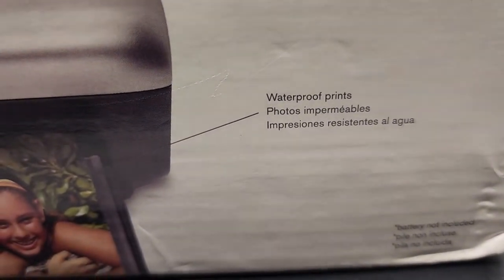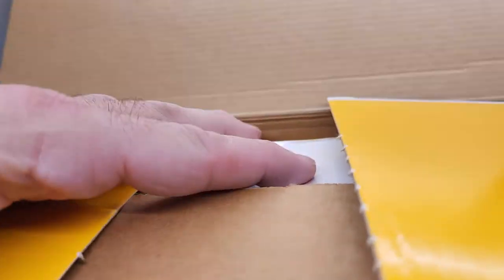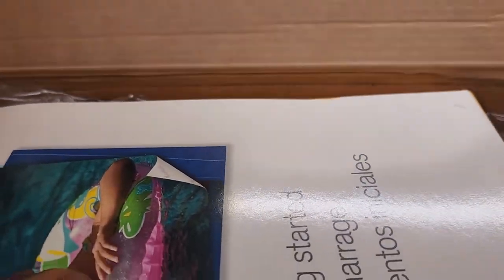I'll show you the inside real quick. Here's the bag, here's the box — it's a little wrinkled up. Alright, let's take a look inside. Here's everything inside. You can see everything is still sealed, nothing's ever been used. I'm going to pause it for a second and pull out the inside.